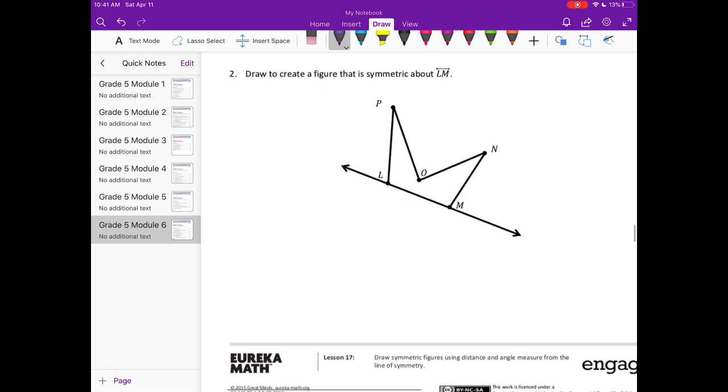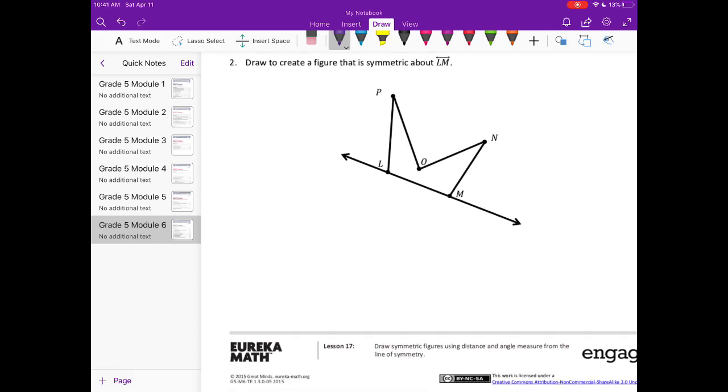I'm going to do the same thing here. I'll go from point P and create a line perpendicular to line LM. That line is about one and one-fourth inches, so from there I'm going to measure another one and one-fourth inches beyond that line I just drew.